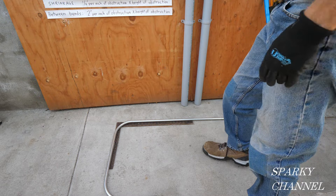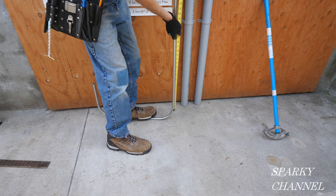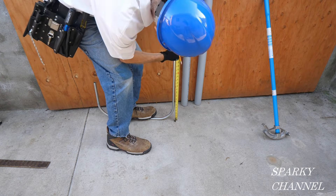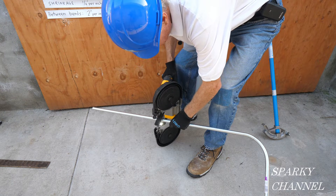They're both right on 90. So this stub needs to be 24 inches, so I'm going to take my tape, mark it right at 24 inches, and cut it with a bandsaw at 24 inches.